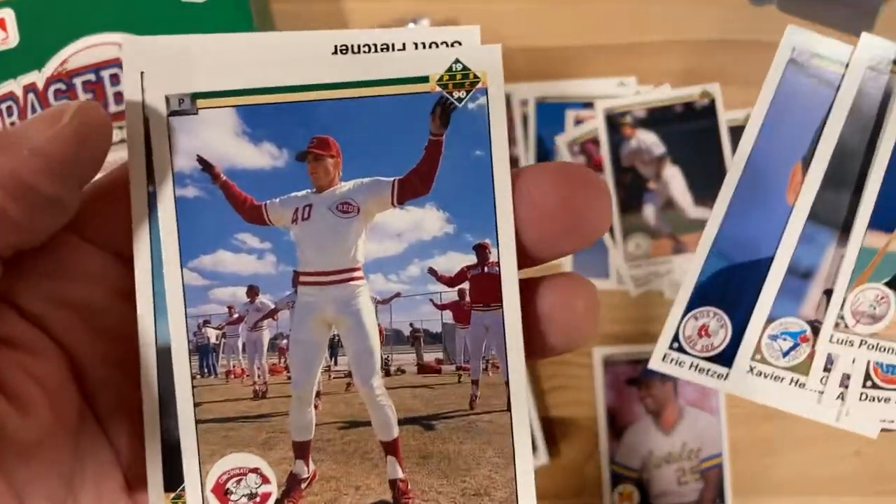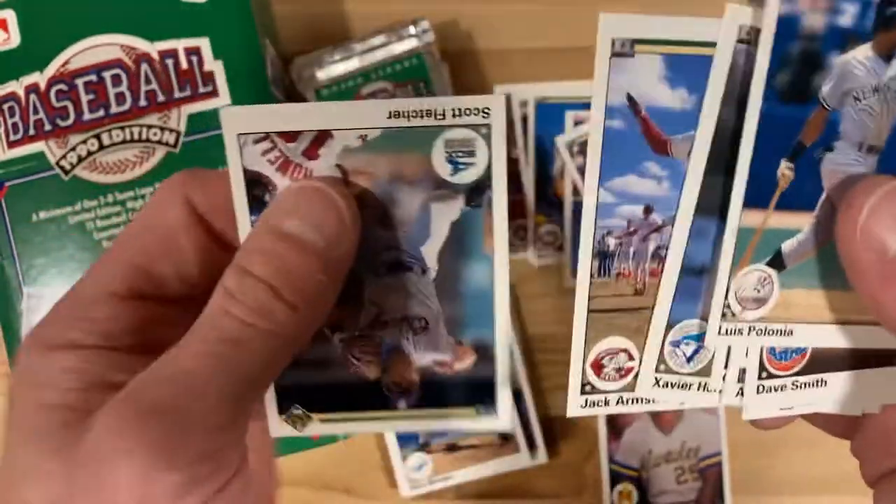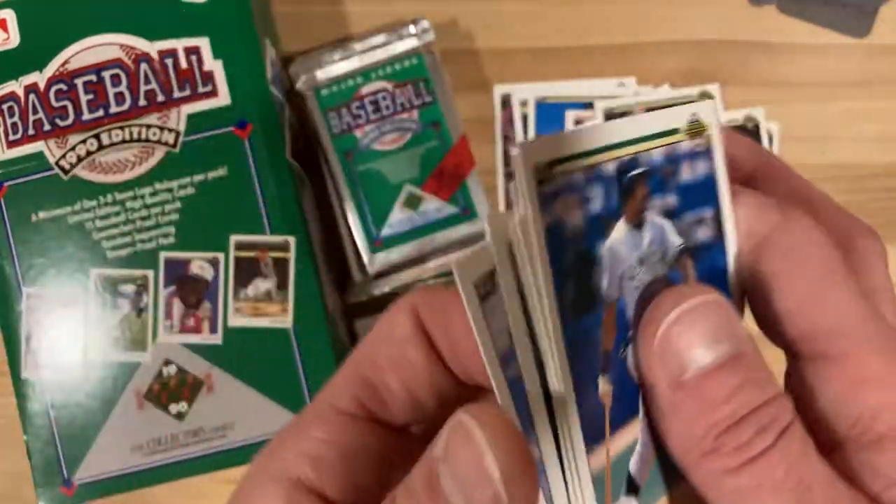And then Jack Armstrong doing some calisthenics in the cold with his batting gloves on — that's a funny shot. Why they would choose that one I don't know, but I kind of love it. He's probably doing spring training.